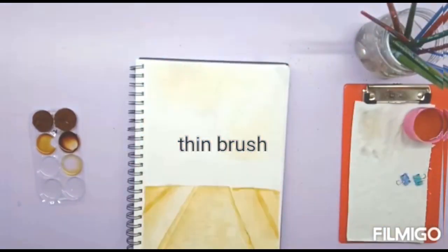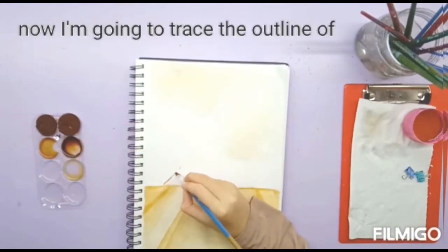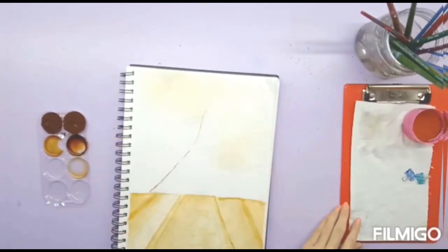I'm using a flat thin brush to make the outline of the Eiffel Tower. For the outlines, I'm using the darkest shade we made.